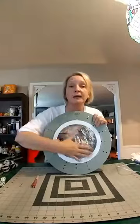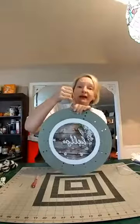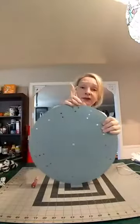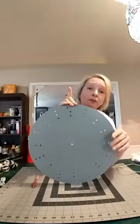I have already Mod Podged my decal — my print — onto the board, and it's dried and ready to go. I've already inserted the twine for the hanging. This is what the back of it looks like. Like I said, it's different than the flower board — it has a solid center, which allows you to do quite a bit with it. It's unique.